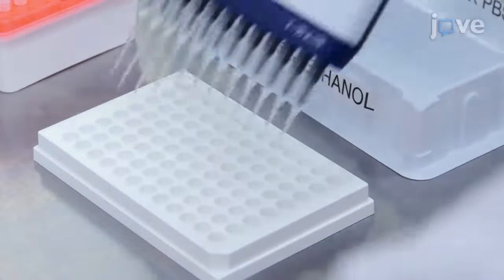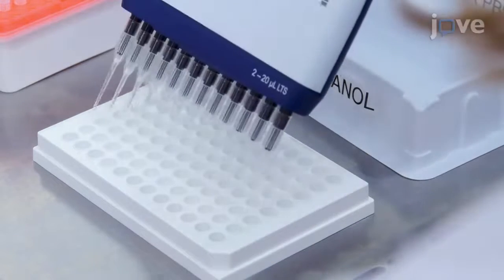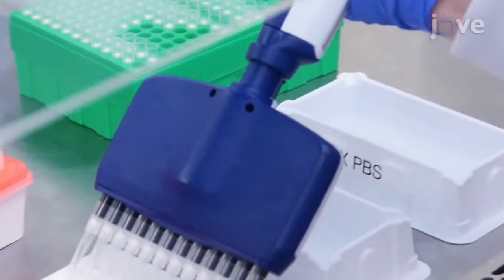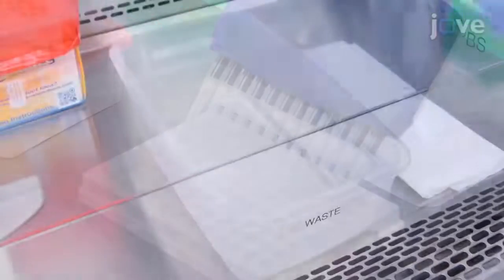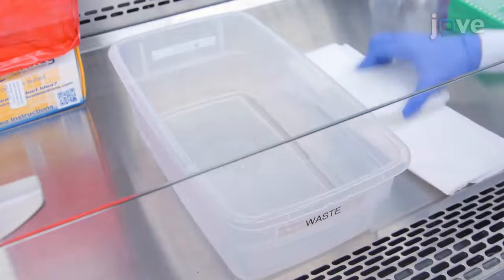To begin, add 15 microliters of 35% ethanol to each well of an Alicebot assay plate. After 60 seconds, add 150 microliters of PBS to each well and invert the plate to stop the ethanol pretreatment. Great care should also be exercised when handling the Alicebot assay plates to avoid contamination or damaging the membrane.